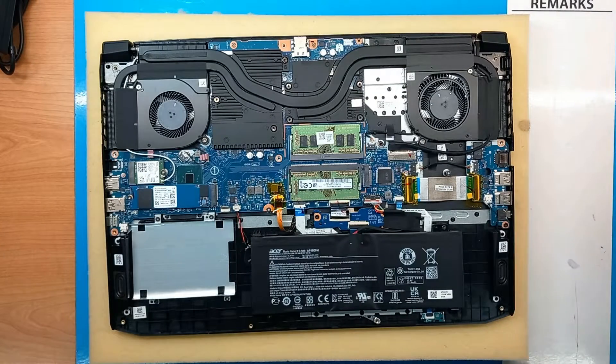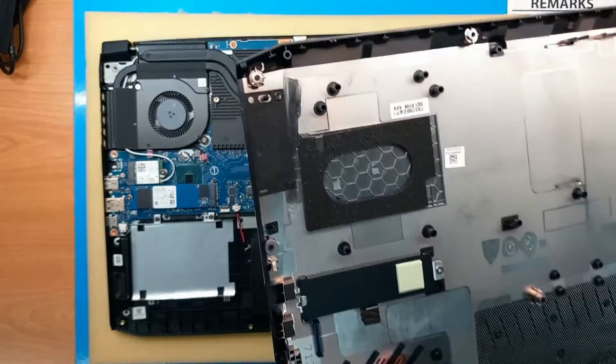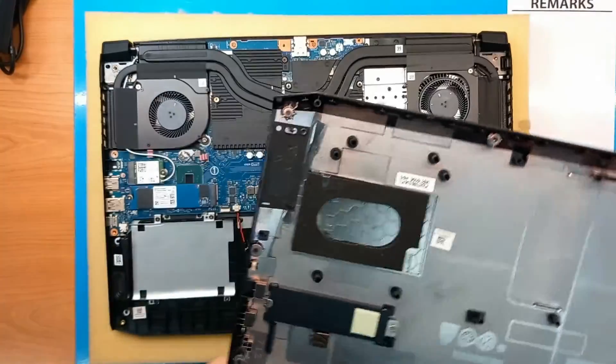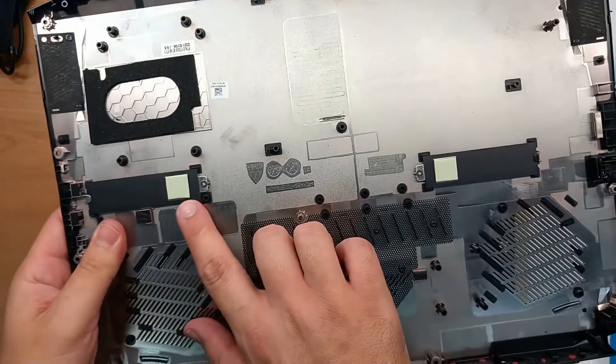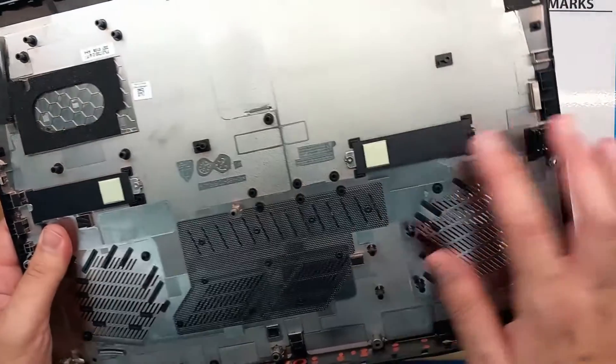We can see quite a clean layout, and here on the bottom cover we can see those thermal pads for M.2 drives, which is quite a good option. Nice work, Acer.